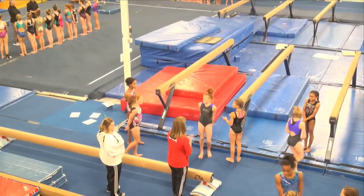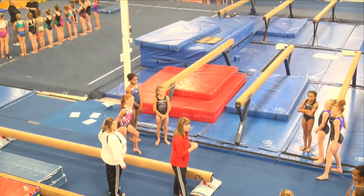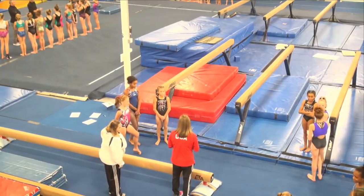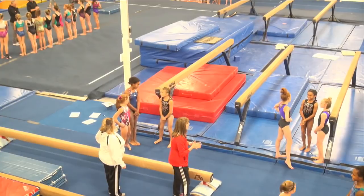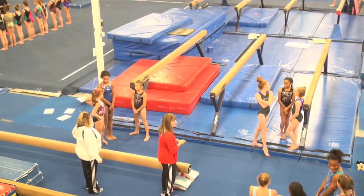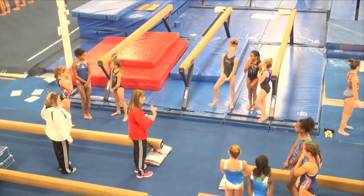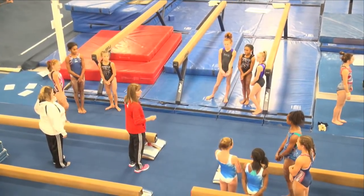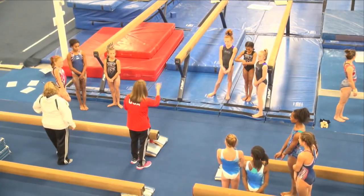I'd like you to introduce yourself to each other, get to know each other's names real quick. When we come back together for our game, this is going to be your team. You guys are team one — put your points on the sheet that says team one. Team two, team three.